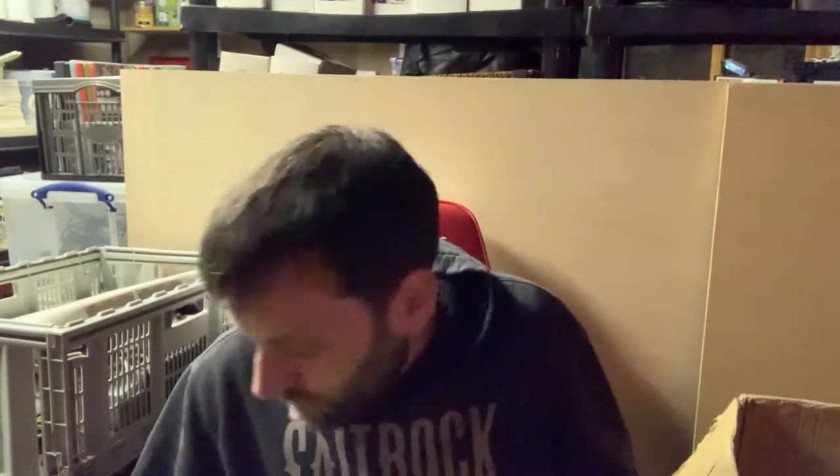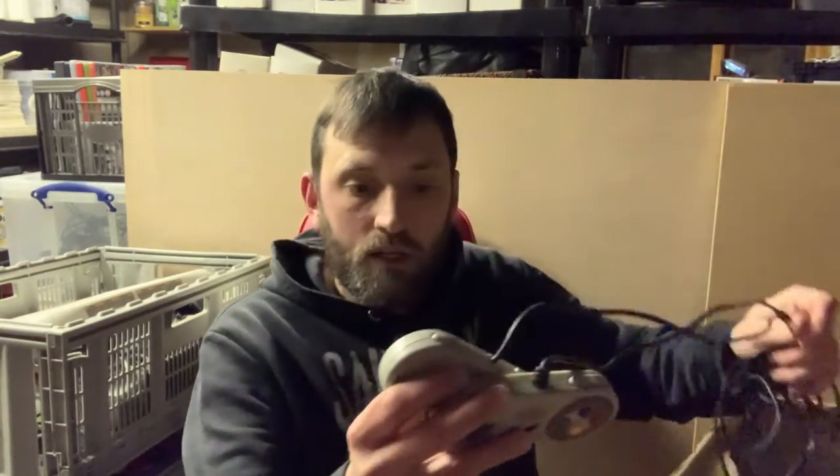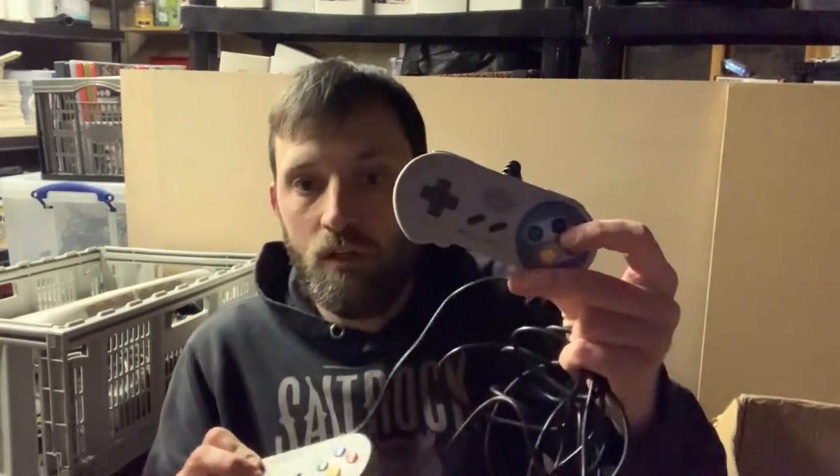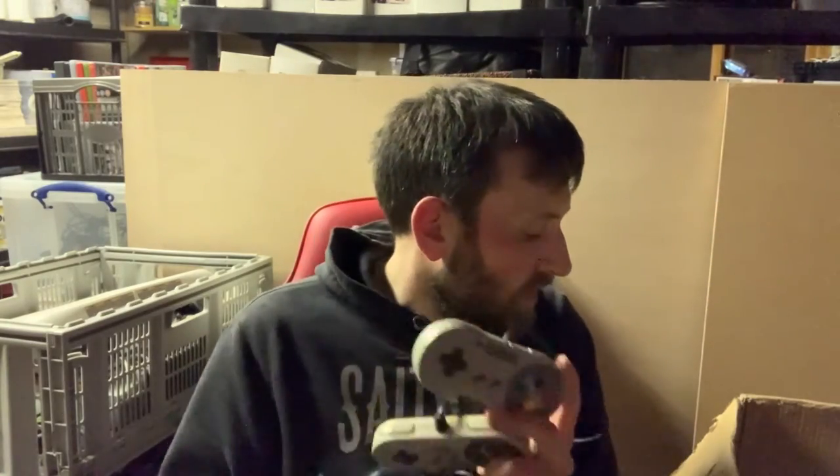There are two Super Nintendo controllers — one's obviously a knockoff and there's an original one. Disappointingly, neither of these actually work, so I'm going to have to take them apart and have a look. If anybody knows of any common issues with SNES controllers, put it in the comments below — any information would be greatly received.